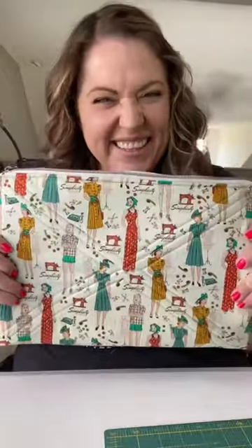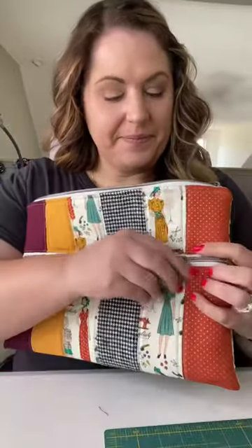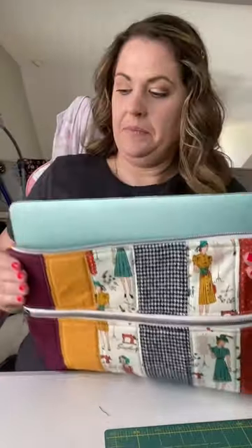...so it would fit my laptop, because I'm traveling this week and I wanted something that was a little bit padded and, let's be honest, a little bit fancy. So I did a little math and made the pouch just the right size to fit my laptop in it. I think it turned out really cute — let me know what you think in the comments, and like and follow for more sewing adventures!